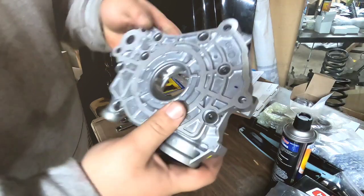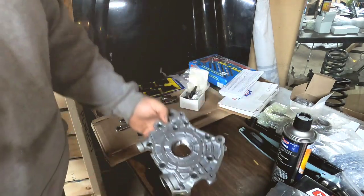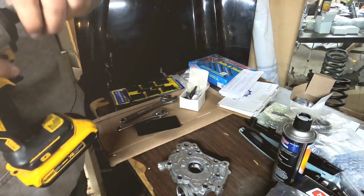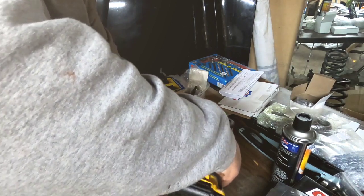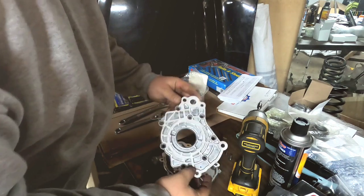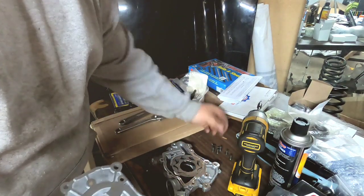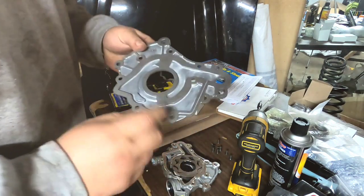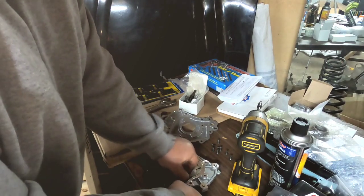I'm gonna get the oil pan off and do the oil pump gears. On the oil pump, these are T30 to take the back of it off, and honestly this isn't rocket science — this is fairly straightforward, as nerve-wracking as it is playing with a brand new engine. My bad, my SD card was full so I had to delete some old stuff. I'm back — you didn't really miss anything. All I did was take these little torx bit screws out.